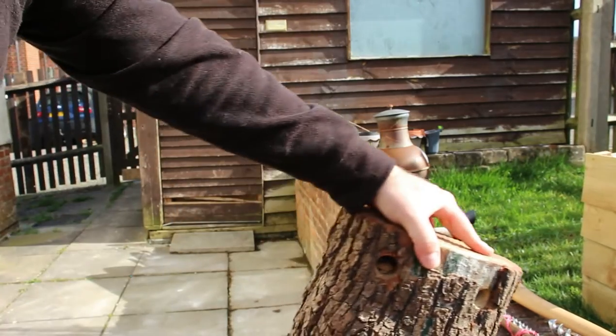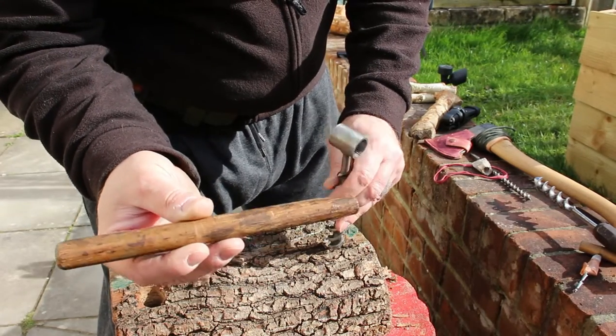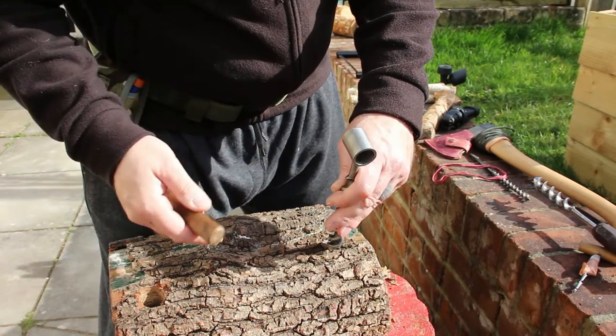And that's that one done — so that's two holes. Now I'm going to use the auger bit with the scotch eye. It's a little smaller than this one, but I'll just make the peg fit that hole.